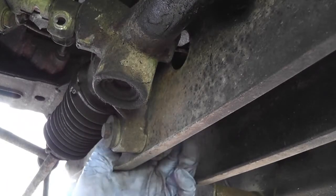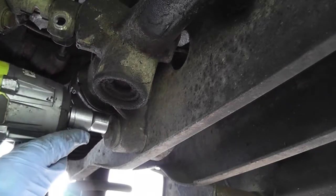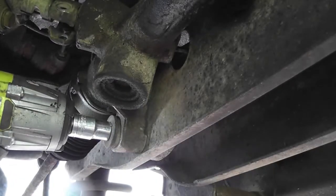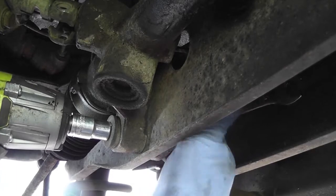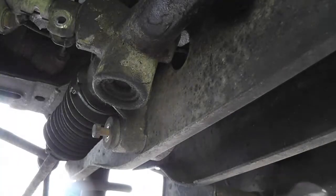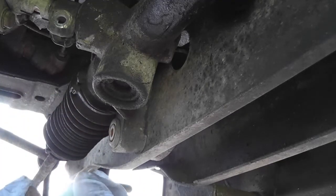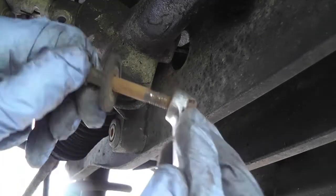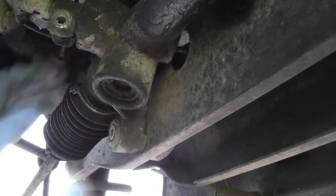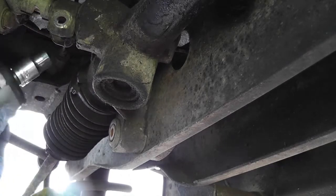There should be — it's hard to tell if they're captive nuts or not. You need to get a spanner on the back. There's a nice bit of heat in that. So that's number one out — there's a big spacer washer on it. There are four of them total. We'll undo the top one now. The anti-roll bar is in the way, so I think we can just get that with a ratchet spanner.